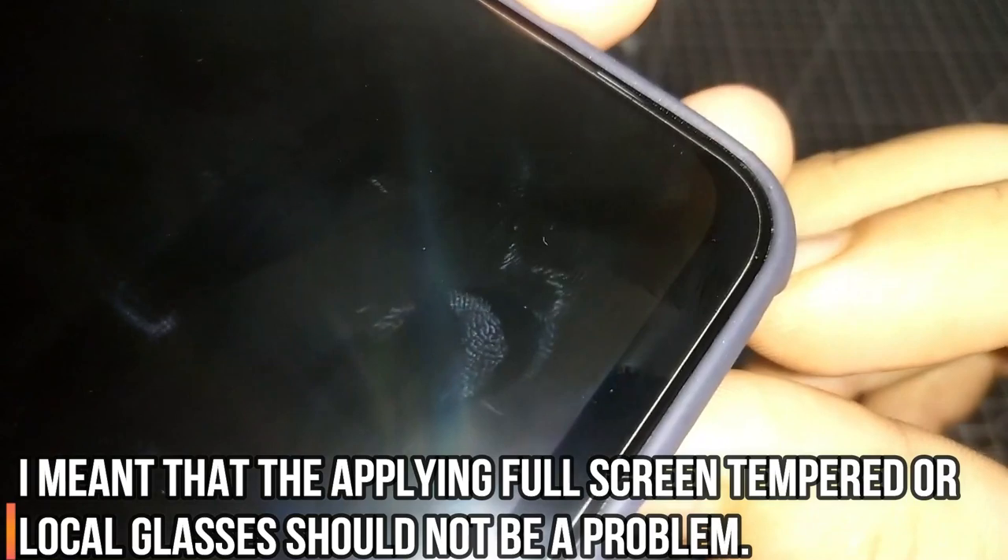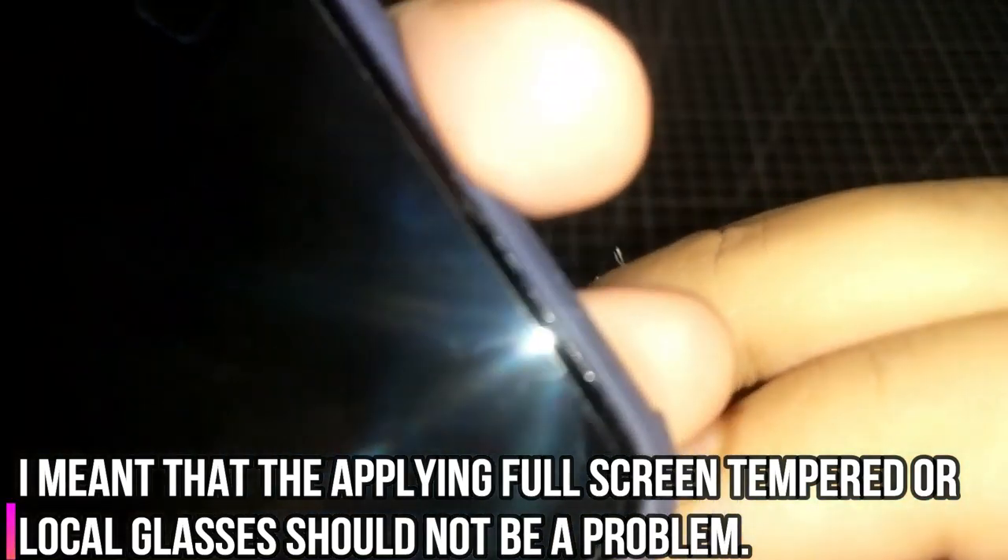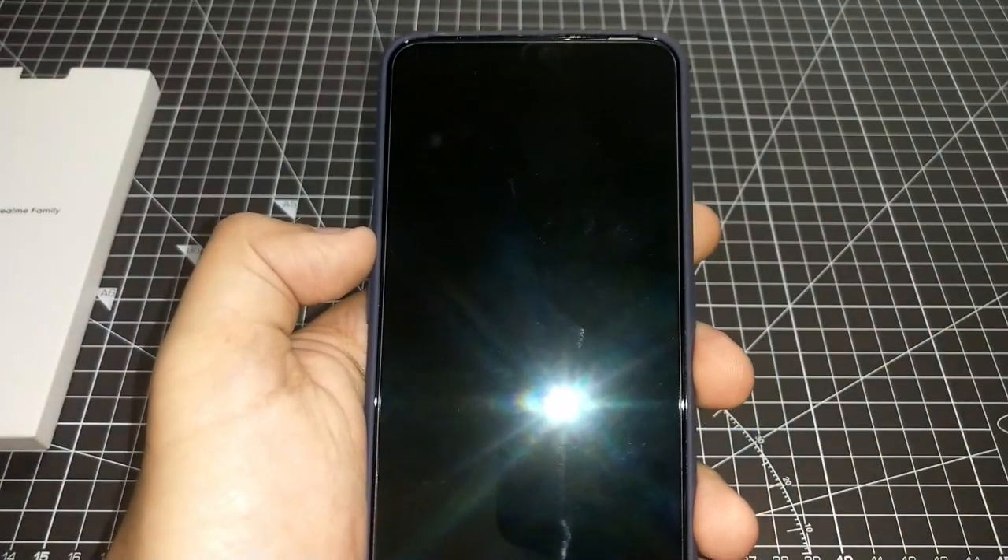Since the Realme X comes with a pre-applied tempered glass, you can see it's not affecting the fit. If you put an aftermarket one there's a lot of room, so that would not be a problem. The pre-applied glass is kind of edge to edge, and there's quite a decent amount of space left around the corners. Let's check the weight and move to the next cover.